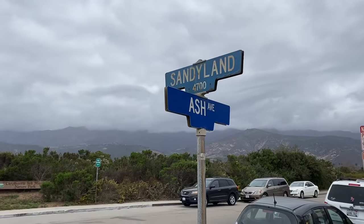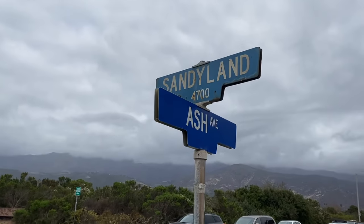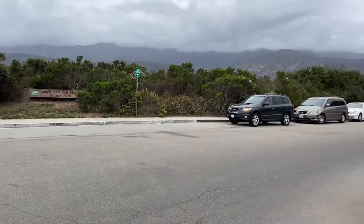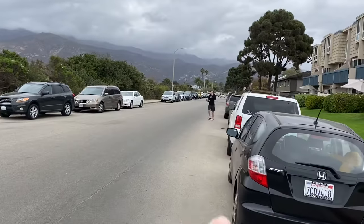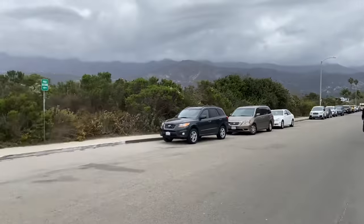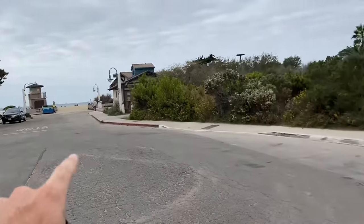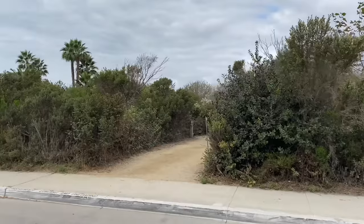You're going to want to park right here somewhere near the corner of Sandy Land and Ash. There should be a good amount of free parking right here on the street. The beach is right there — Carpenteria State Beach — and we're going to meet here at our Ash Avenue site.